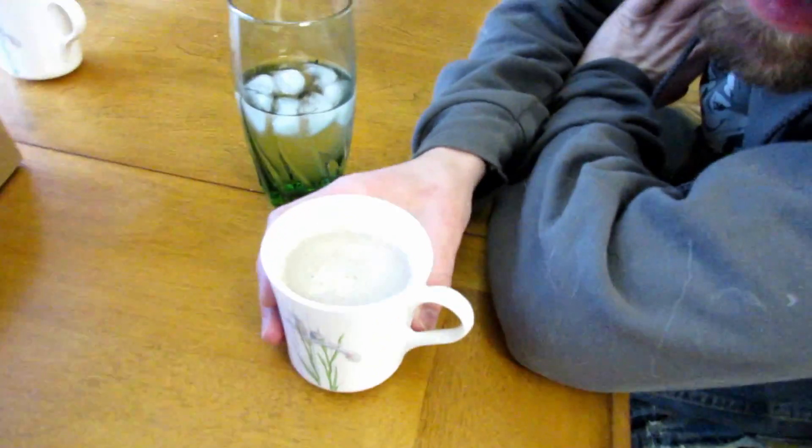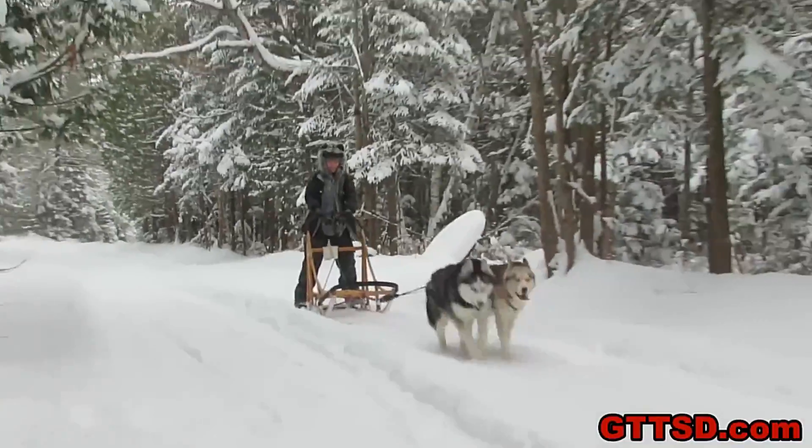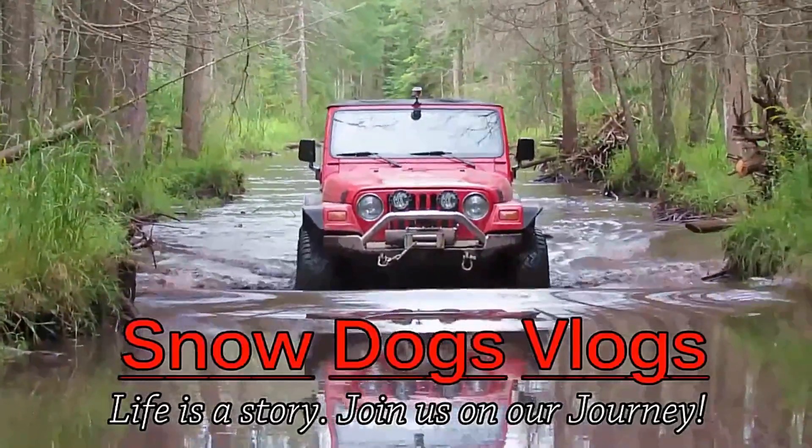It's really good, I want to drink it. Hurry up and start the mint and grape video! Thanks for liking and subscribing to Snow Dogs Vlogs!